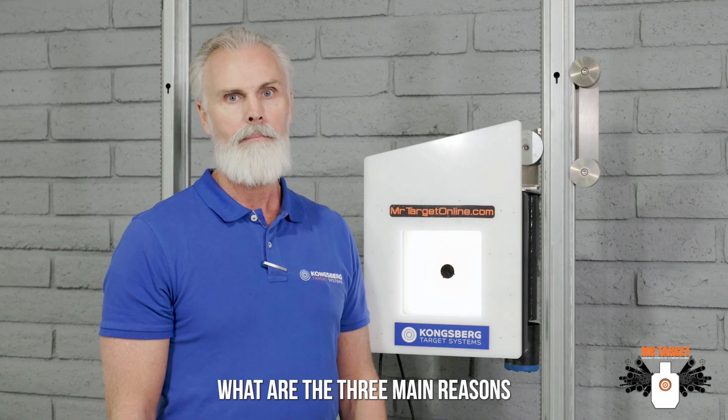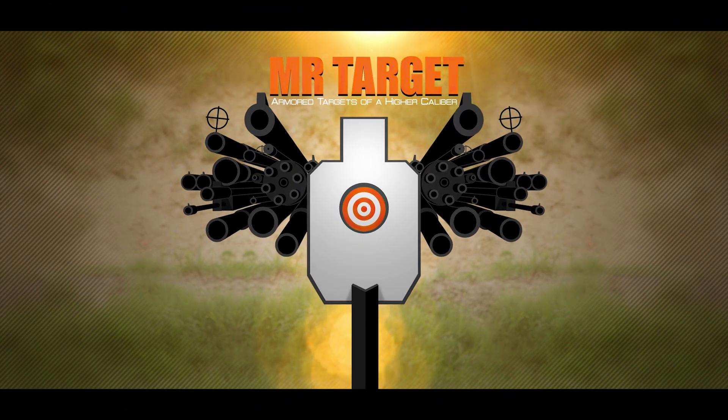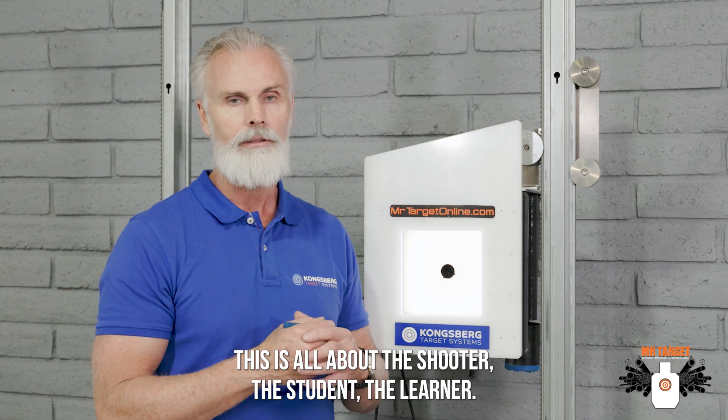What are the three main reasons to switch from a paper target system to electronic? First, this is all about the shooter, the student, the learner.